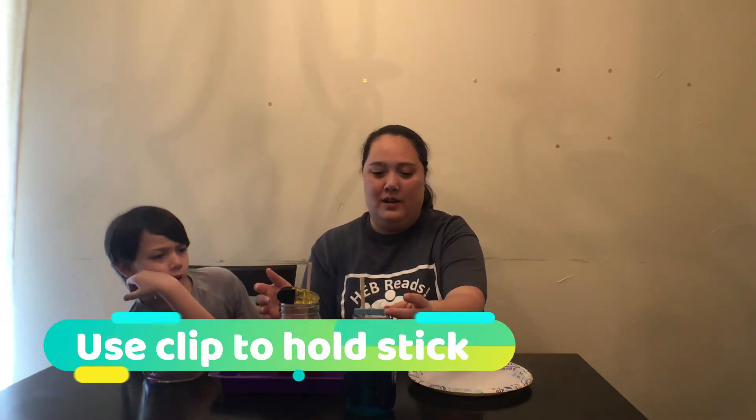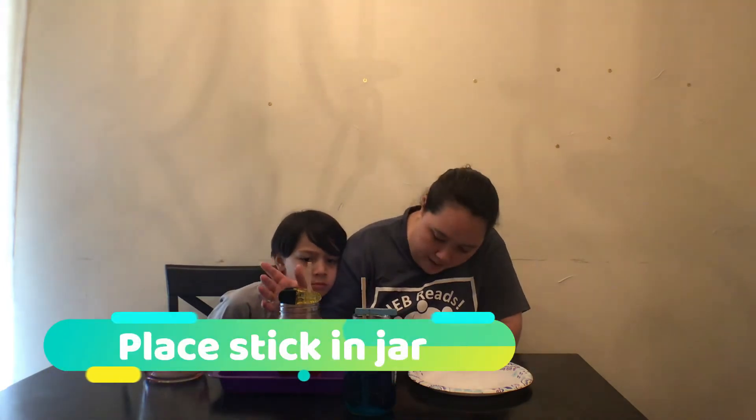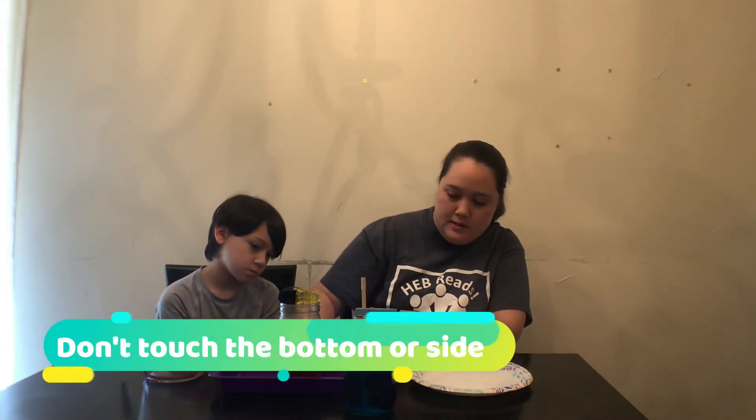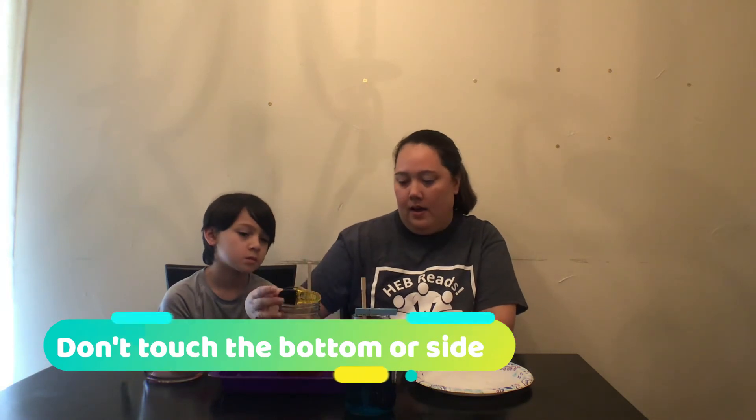You're going to want to make sure you have a clip that's big enough. I used a clothespin here since the mouth is bigger. It needs to be big enough to sit on top and hold your stick up. When you put your stick in, make sure it doesn't touch the bottom — leave a little bit of room.